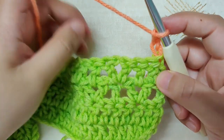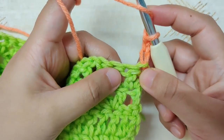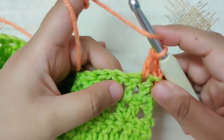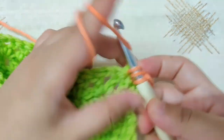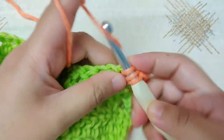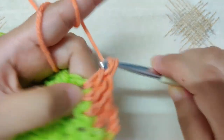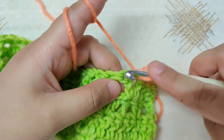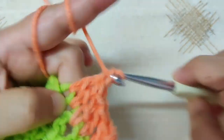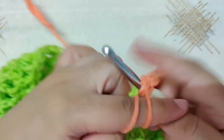In row 5 you will make a double crochet in all the double crochets and chain spaces of the previous row. In the first double crochet we have the chain 3; in the next double crochet make a double crochet, then in the next, and in the beginning of the V make a double crochet, then in the chain-1 space make a double crochet, then in the next double crochet make a double crochet. Continue till the end of the row making a double crochet in all double crochets and chain-1 spaces.